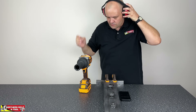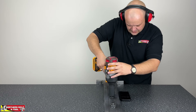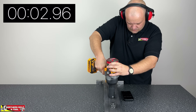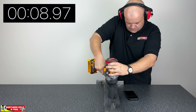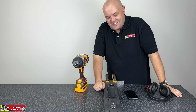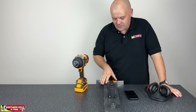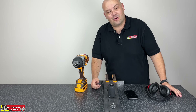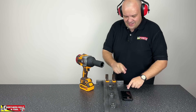Ear protection on, good to go for 10 seconds. Three, two, one. As you can see, it's definitely stripped. This machine is just absolutely destroying this rig. We'll do one more just for the sake of it — we know at least two of them are already broken. Let's get this off and get the third one going.